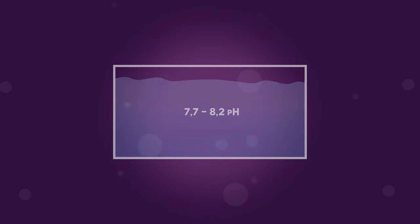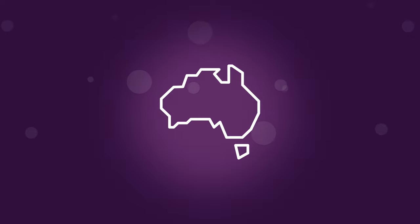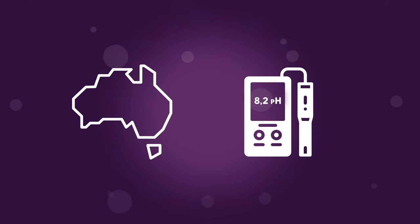We once believed the acceptable range of pH in our reef tanks was between 7.7 and 8.2, because that's where we saw our tanks, and things were alive. However, recent research coming out of Australia and the Pacific has shown matching the natural pH of the ocean, approximately 8.2.